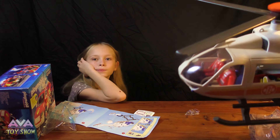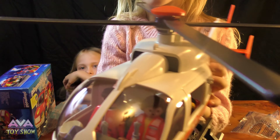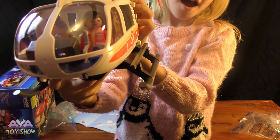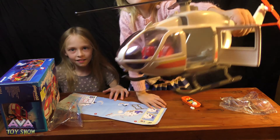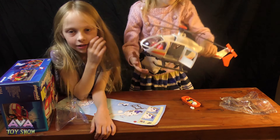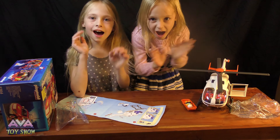Do you like it? We really like this — I hope you like it too. This is a helicopter — we love it! Bye, subscribe!